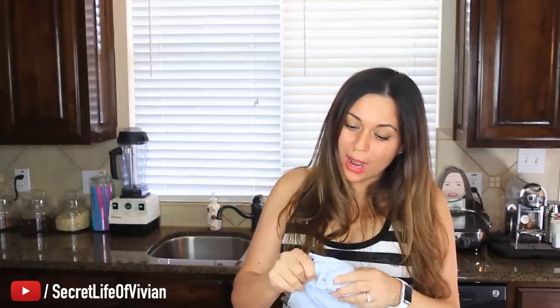Welcome back to another Vivian Tries. Today I have a product that has been requested a lot in the comments of my videos. This is how the product was shipped to me, but you really can't see what it is until I open it. I don't think there's even instructions in here, so lucky me — I don't read instructions.